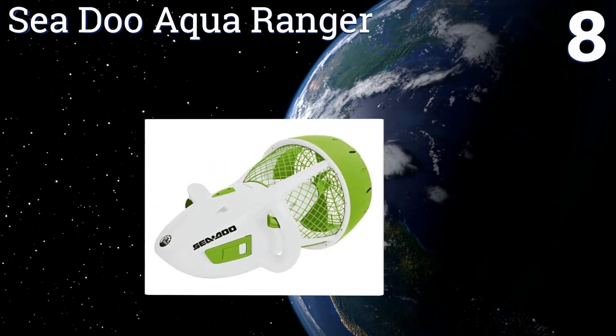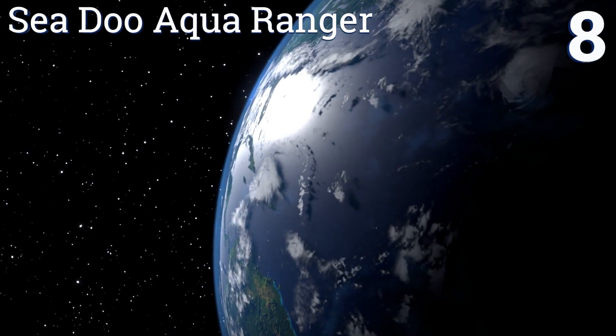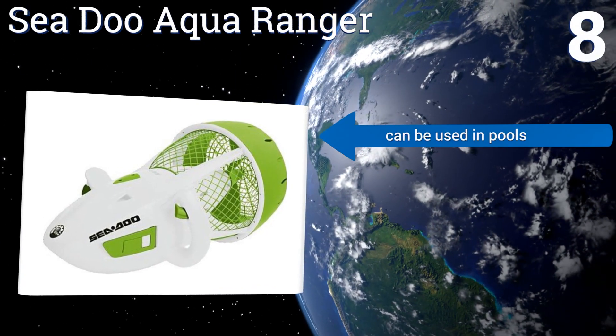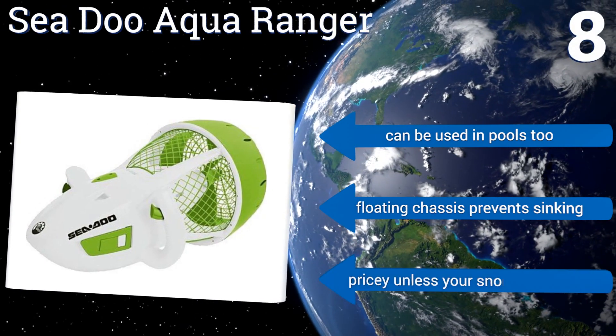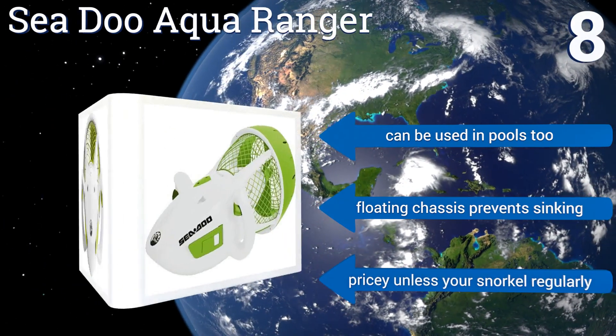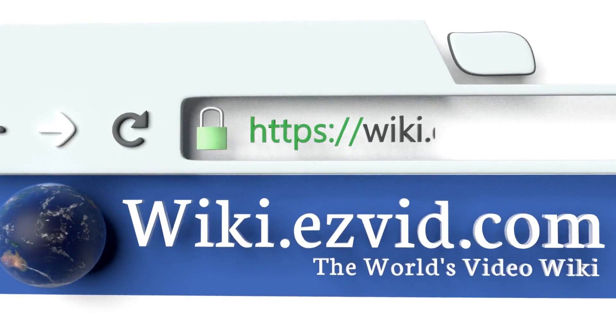Coming in at number eight on our list, the SeaDoo Aqua Ranger is the ideal way to get your son or daughter out there scooting along with you. It makes snorkeling fun and easy for them, and at just 12 pounds it's lightweight enough for them to carry around on land. It can be used in pools too and has a floating chassis to prevent sinking. However, it is pricey unless you snorkel regularly.